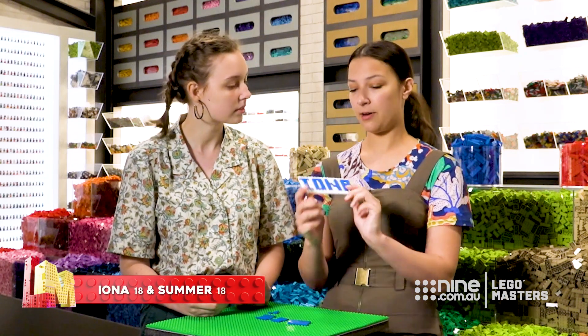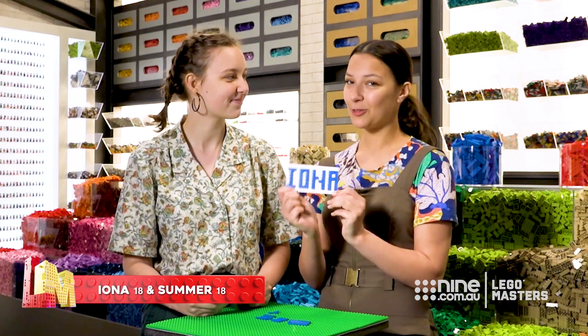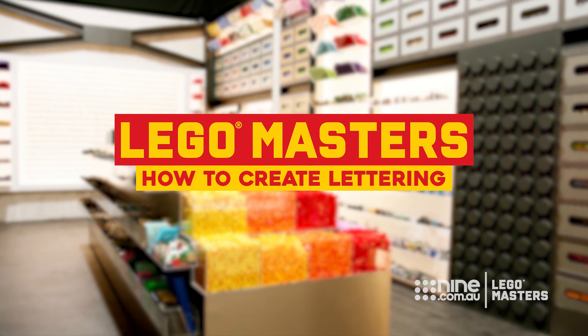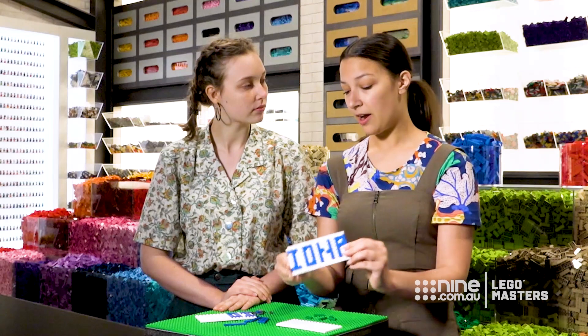Today we're doing some lettering. We've started by doing Iona's name, because it's a good name to build, and we're going to show you some of the techniques we use. We've started off already with some of the easier letters, the I and the O, because they're some pretty basic shapes to make.